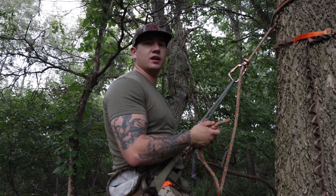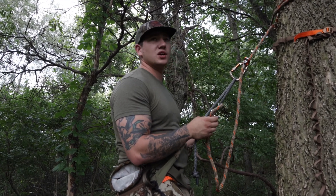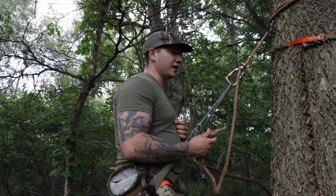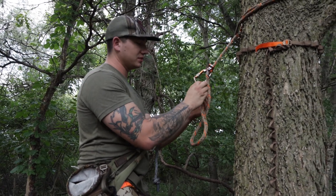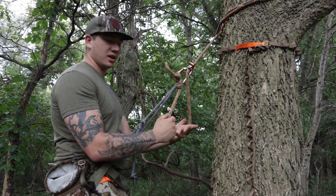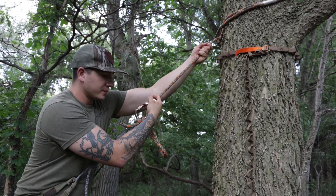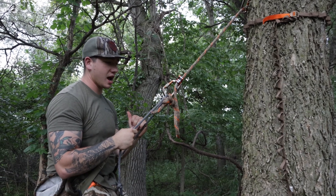After hunting in this thing a decent amount last fall, I've seen a bunch of different ways to manage the excess of your tether. What ended up working best for me is I actually put it around the carabiner and just made a little knot with it — I didn't cinch it tight, just a little knot so it stays out of the way. You still have plenty of adjustability if you want to move up or hang a little more, and it's not in the way.